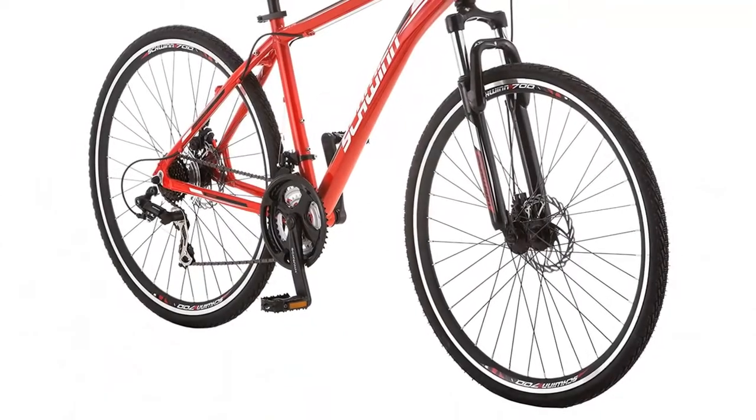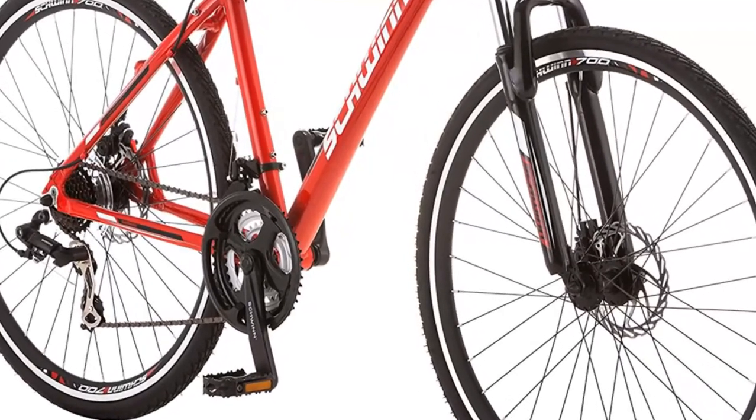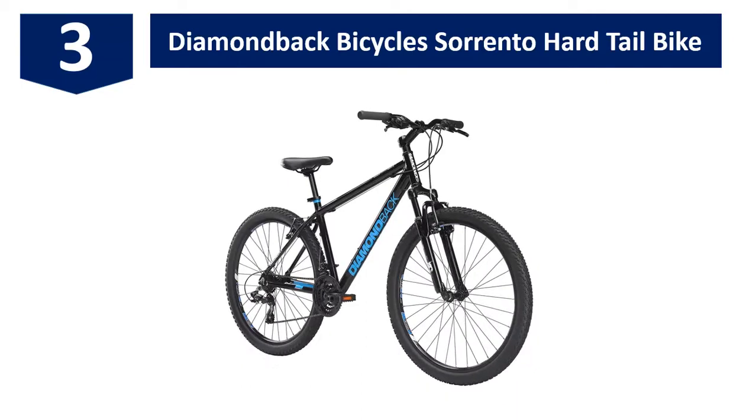Front and rear disc brakes give you extra stopping power. The Schwinn alloy crank offers an optional gearing setup, and 26-inch alloy wheels with Schwinn multi-use tires mean you can use it whether on or off-road. At number three: the Diamondback Bicycles Sorrento hardtail bike.